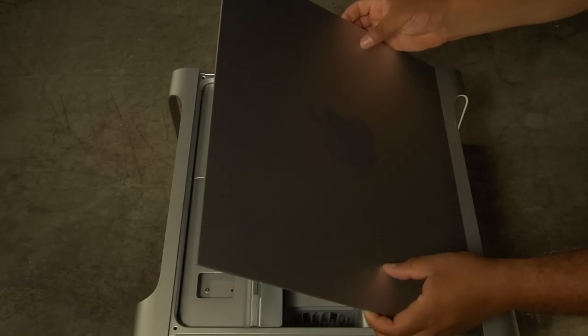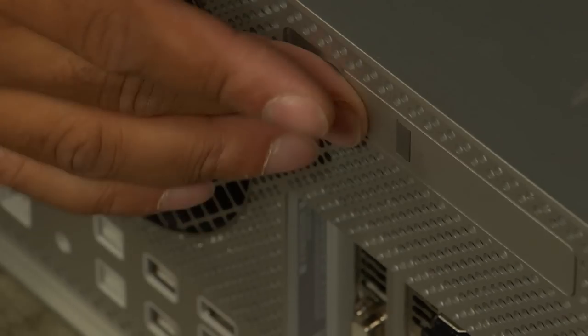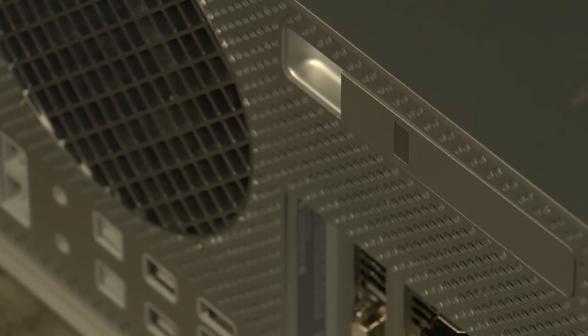After the plate is back in place, the side panel can be put back on and secured by pushing the lever back into its original position. Reconnect the necessary cables, then the power cord. Finally, set your Mac Pro back upright.